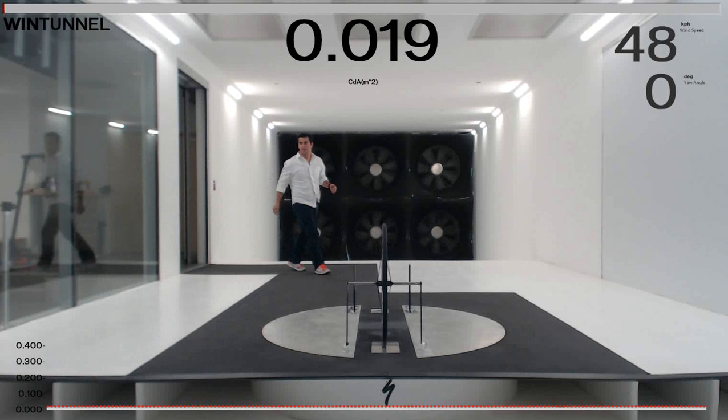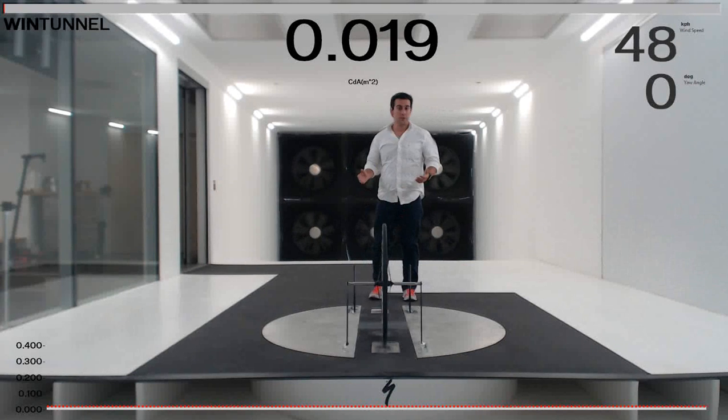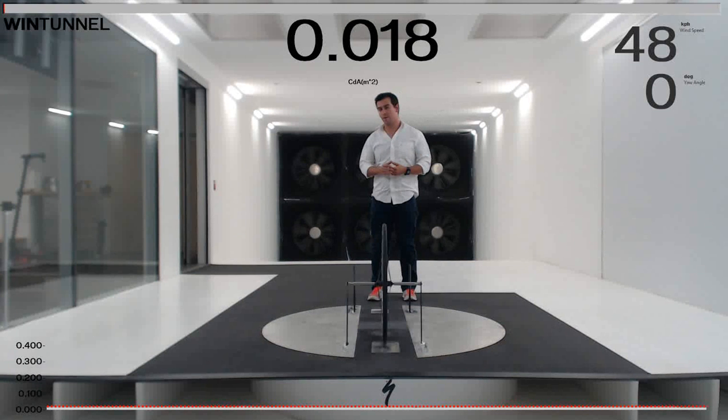Hey everybody, this is Mark Cody. I work at Specialized Bikes near aerodynamics. We've been showing off the wind tunnel quite a bit over the last several months, but I just wanted to give you a quick idea of how this place works now that we've been running quite a bit.